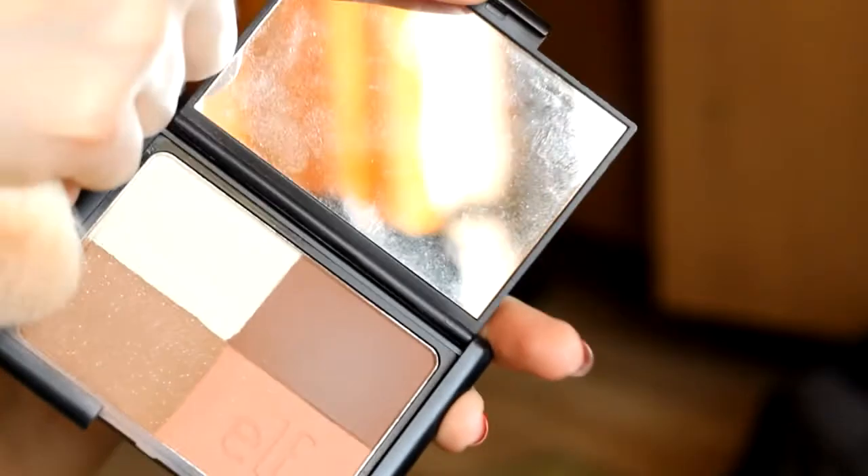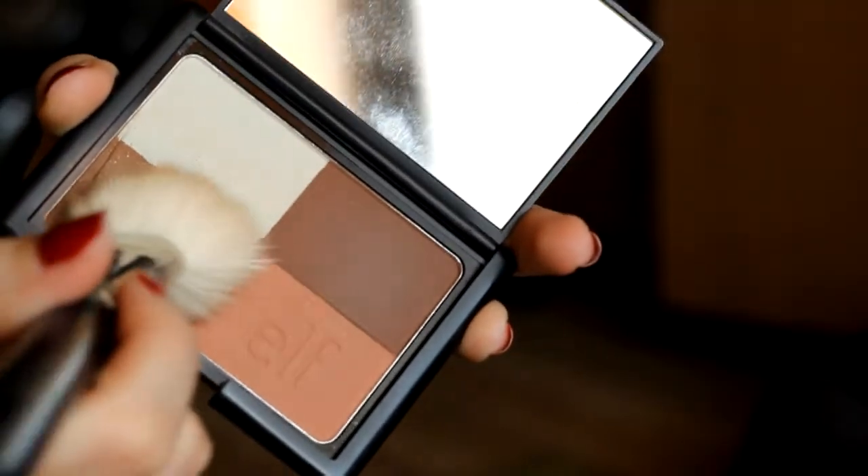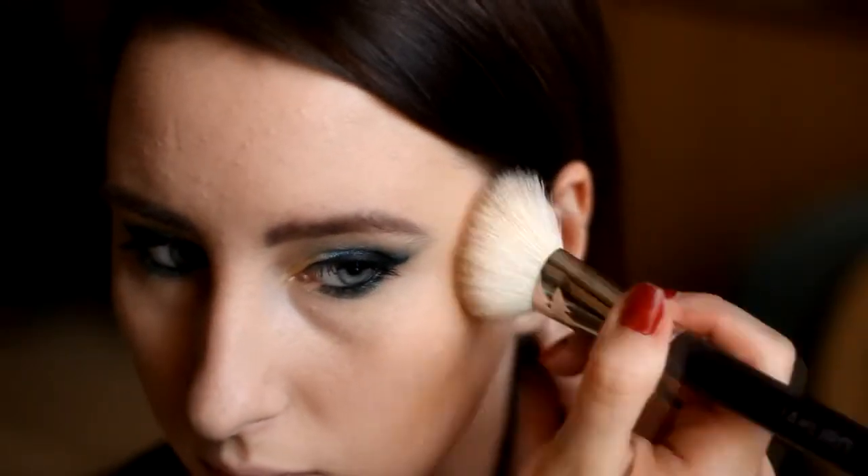Wybrałam delikatny bronzer od ELF w wersji cool — jeden z moich ulubionych bronzerów. Jest niezwykle trwały i przede wszystkim jest to fajny chłodny odcień, który będzie pasował do wielu karnacji. Nakładam go pędzelkiem.